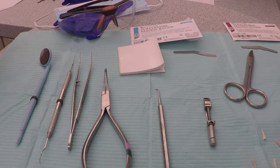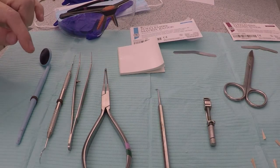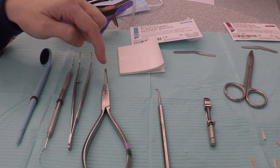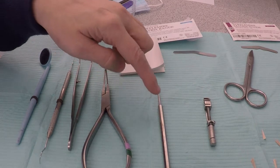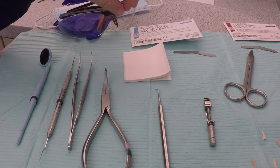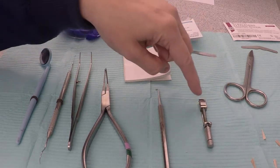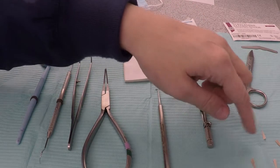Our PPE, a basic setup, a 110 pliers — also known as the Howe pliers — a ball burnisher with the paper pad, our matrix band, our Toffelmeyer retainer, and an assortment of wedges.